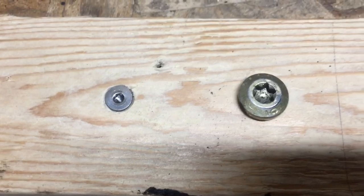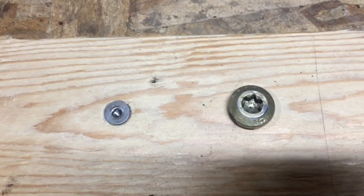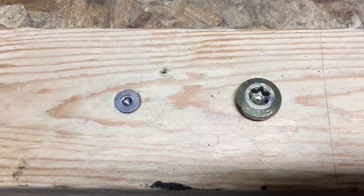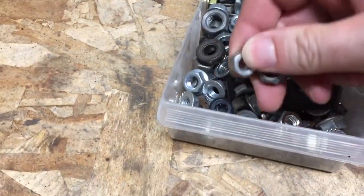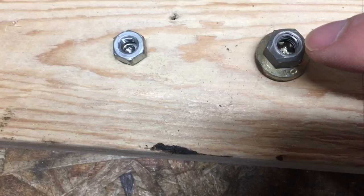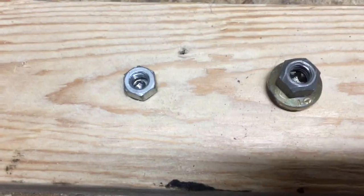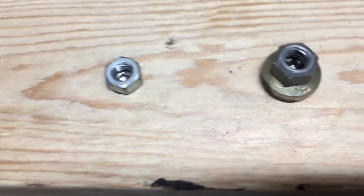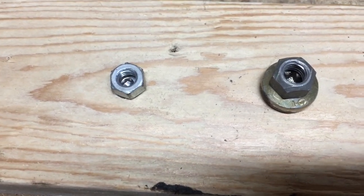I'm talking about bolts that are rusted and stuck, and the Torx bolt is stripped out — what do you do? The good news is I have a no-fail solution for you. The bad news is it requires a welder. First, you get a nut that'll fit on top of the bolt, then you fill-weld the inside of the nut, welding it to the bolt. When you do this it also heats up the bolt and loosens the bond where it's rusted in.